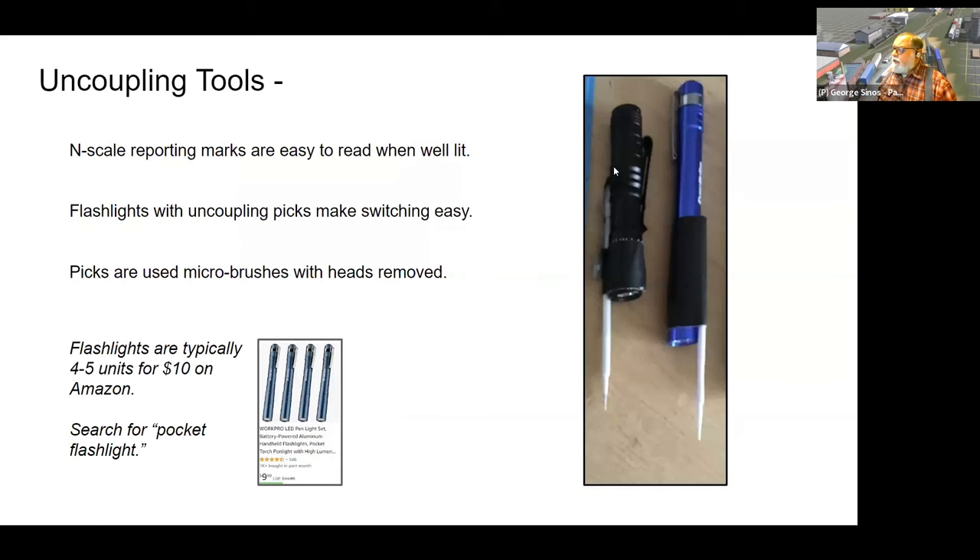I use small flashlights with plastic picks taped to them for uncoupling. I have pretty poor eyesight, but with my glasses and a light shining on the reporting marks, N-scale reporting marks are pretty easy to read. I don't use any uncoupling magnets — just these picks with a little twist and they work fine. The picks are micro brushes with the heads removed; they have a nice point that lets you slip into the gap between N-scale couplers.